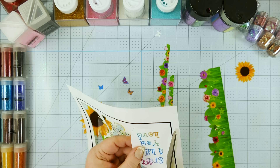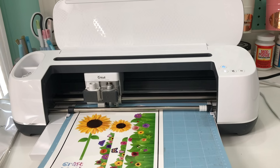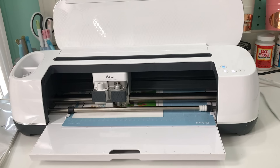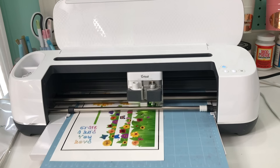Once your water slide decal is dry, it's time to cut it out. You can just use scissors if you'd like. But if you do have a Cricut, put it on your mat in the upper left-hand corner, as straight as possible, and load it into your Cricut. Once you press the go button, your Cricut is going to start looking for the calibration lines — that big black box around the edge of your image — using that to know exactly where your image is so it can cut it precisely. That's the whole awesomeness of a cutting machine like a Cricut.